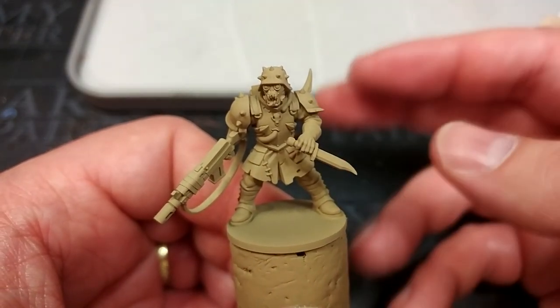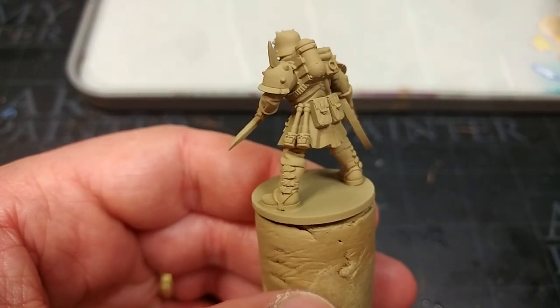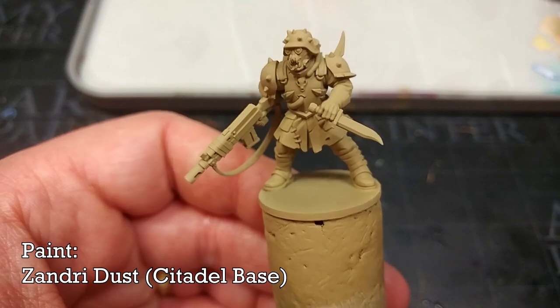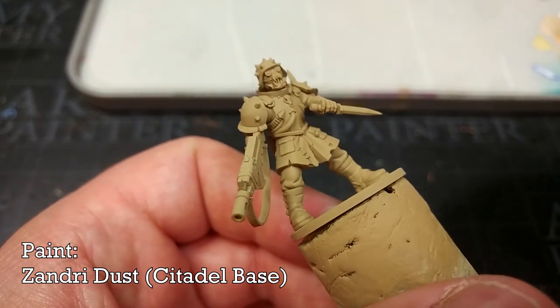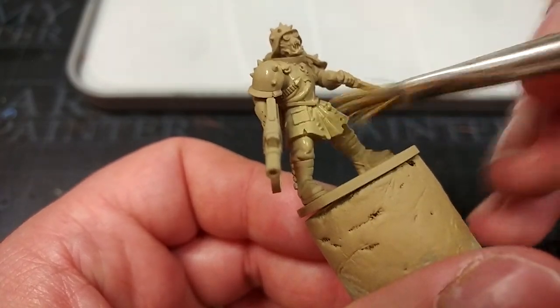The first thing we're going to do, even after priming in Xandri Dust, is to get a little bit of Xandri Dust from the pot, water that down just a bit, and go ahead and very quickly apply this over the whole model just to make sure there are no bits that I've missed.